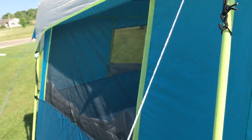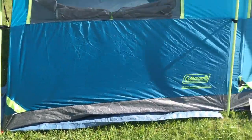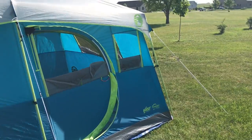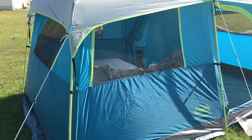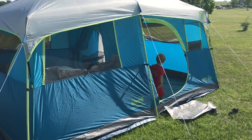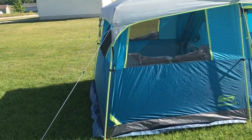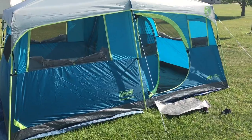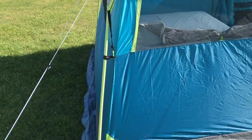I wouldn't imagine this is a tent you'd want to hike anywhere — it is a heavy tent, so it's more for car camping. It does not go up in nine minutes as advertised; maybe if you had three or four people helping you could manage that. For myself it takes about 20 to 30 minutes, maybe even longer if there's wind. The construction is pretty sturdy with heavy-duty poles on the sides, and the quick part is actually the top canopy portion.